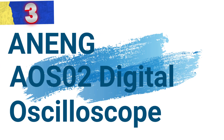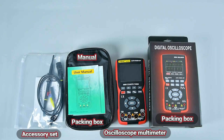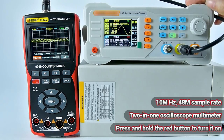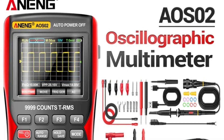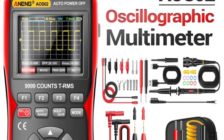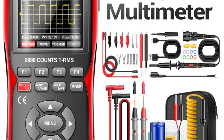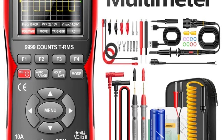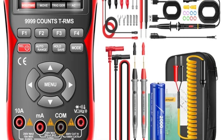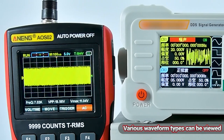Number 3: Aneng AOS II Digital Oscilloscope. This oscilloscope is a compact yet powerful tool designed for precision signal analysis. With a bandwidth of 60 MHz and a real-time sampling rate of 48 MSa/s, it delivers accurate measurements in a small, portable package. The AOS II features a 2.9-inch display with a resolution of 640 × 480 pixels, and a record length of 64 kB with a maximum waveform capture rate of 30,000 waveforms per second.